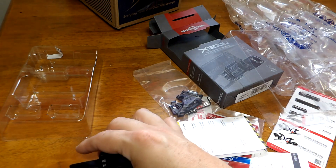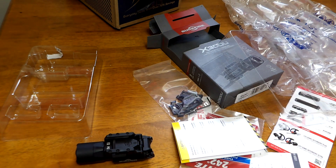So I already have an X300 — why did I get another one? I got another gun. I believe all fighting pistols should have weapon-mounted lights. The gun I'm currently carrying is a Glock 17 Gen 3 with an X300 on it. The new gun I've got is a Glock 47, which also has a red dot sight. Once I get some training completed and get acquainted with the red dot, I'm going to transition to that red dot pistol — and again, all fighting pistols should have weapon-mounted lights.